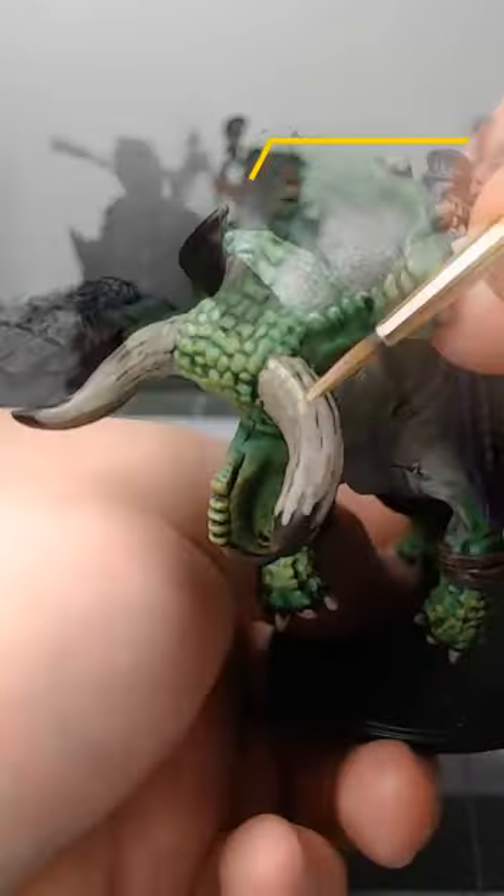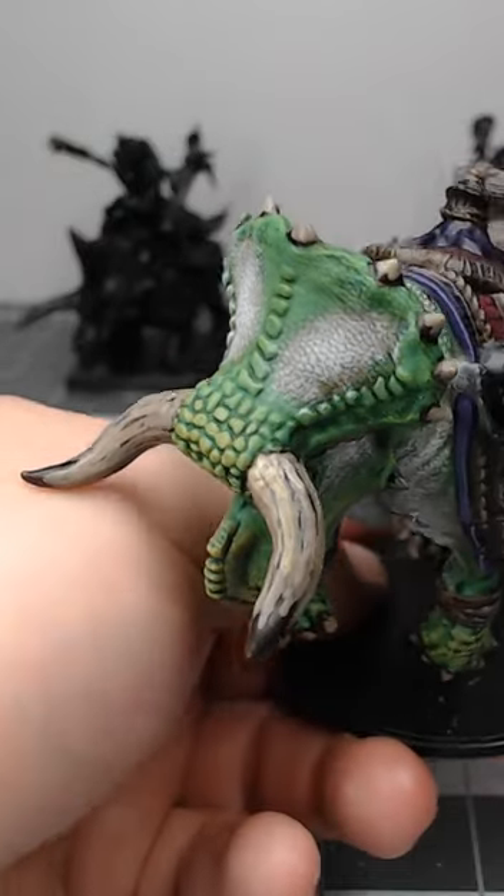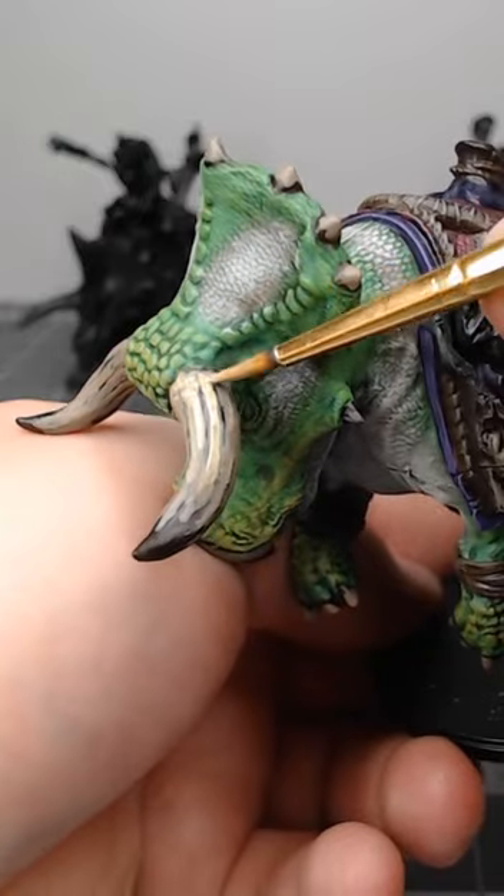Next, take Morghast Bone and do pretty much the same thing, but this time only extending about halfway up each of the horns. Make sure that once again you allow some of the tan and brown colors to show through.